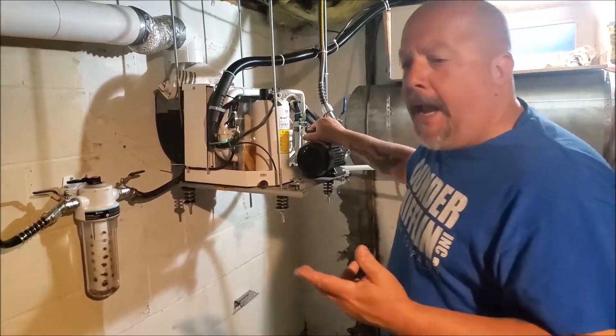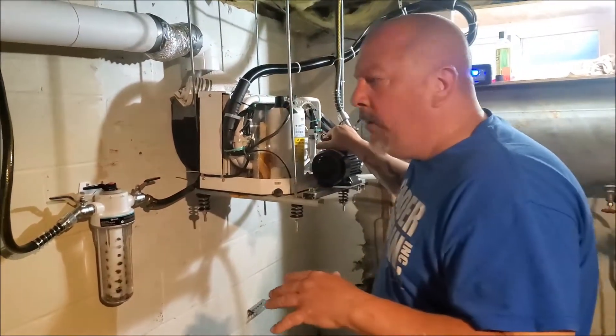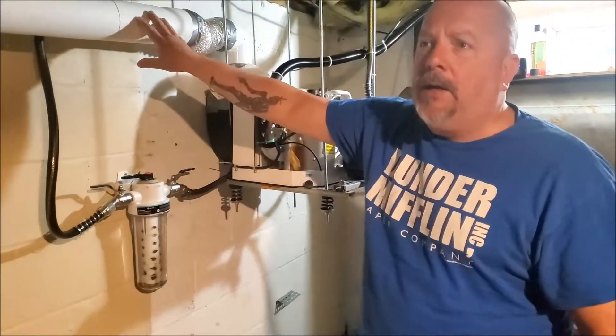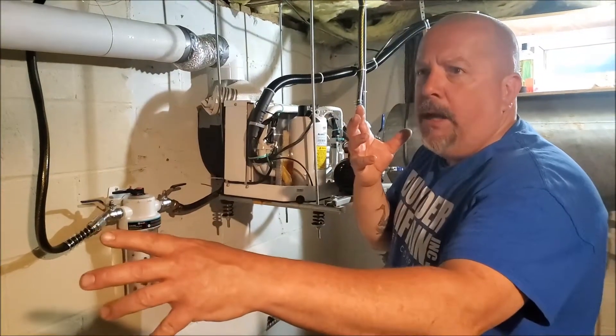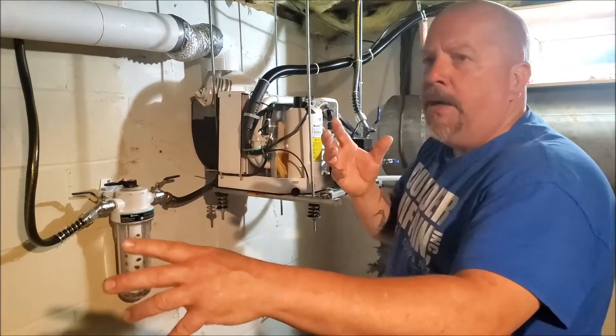On an 80-degree day, I'm able to maintain 70 degrees in the house, which is comfortable. I might even just keep this and put a mixing box on the ductwork that changes the airflow to the three bedrooms at night, and then goes back to the living areas — the common areas — in the house during the day.